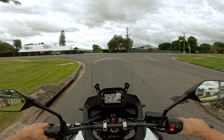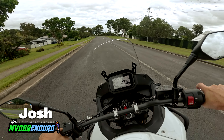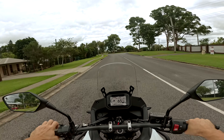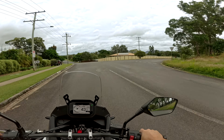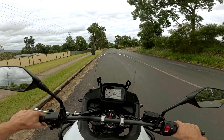Hey guys, so this is definitely not an off-road test or anything of the Transalp 750, just a quick little scoot around the streets to give you guys a bit of an idea of what I think of this thing compared to the T7.